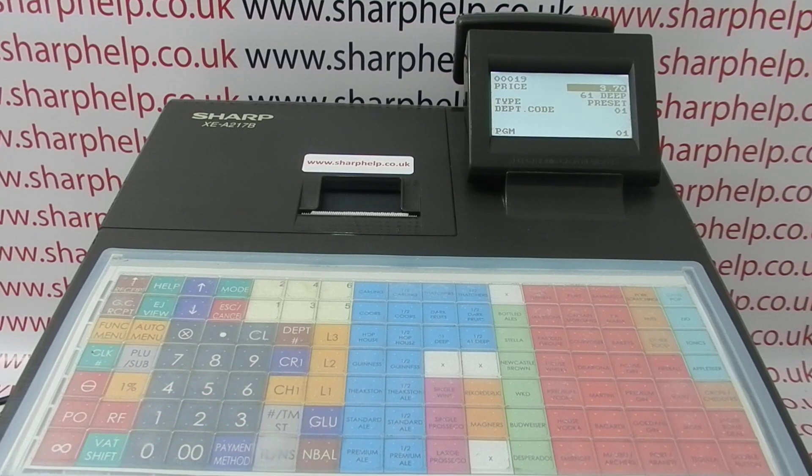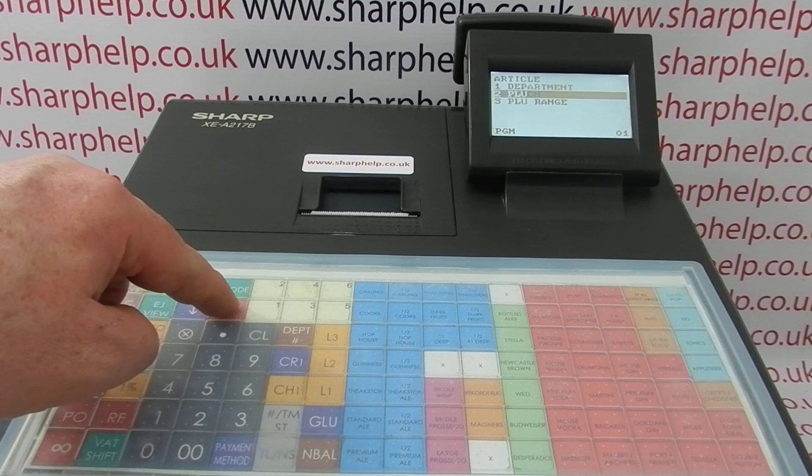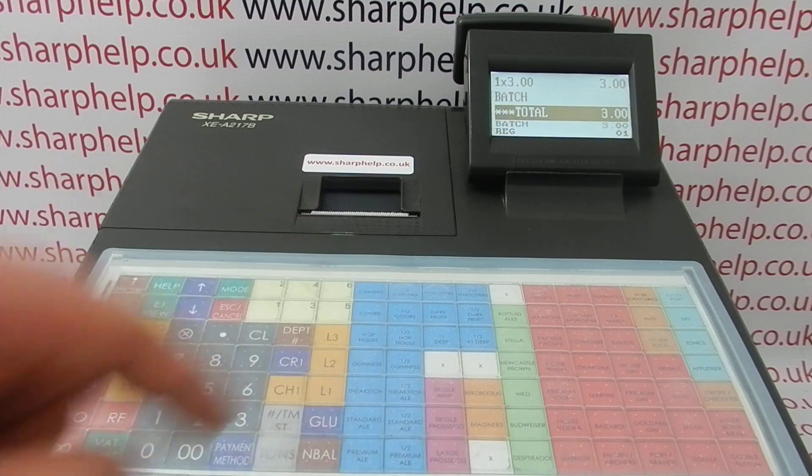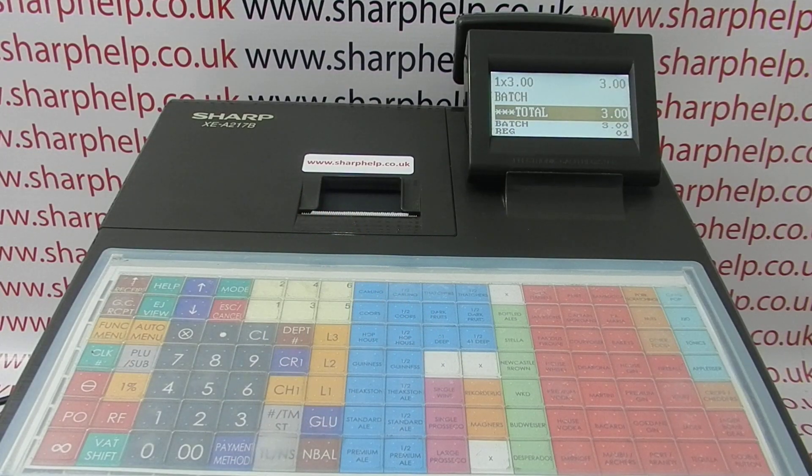Press tlns to save the program, then escape and cancel back to the main mode. When you press the PLU18 button now it comes up with batch three pounds. For more information on using the XEA217 and other Sharp cash registers please visit sharphelp.co.uk.